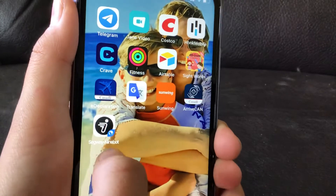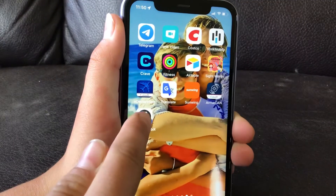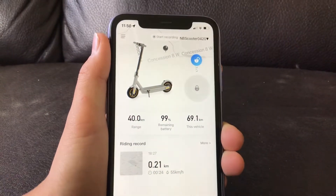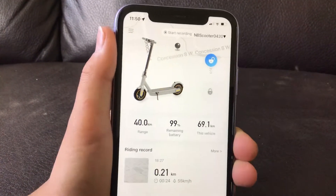So you get this app, it's called Segway Ninebot. Download it from the app store. Once you download it, you have to set it up — you have to enter your email, phone number, stuff like that.